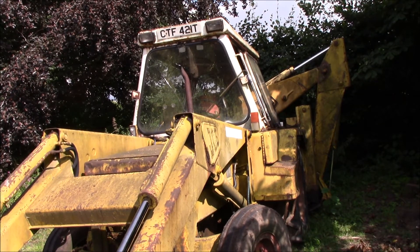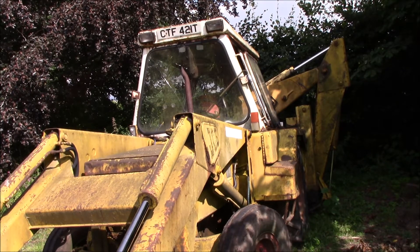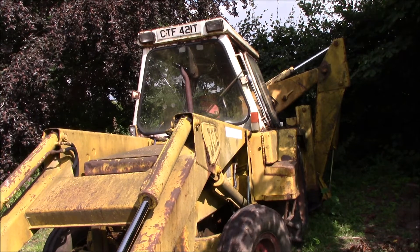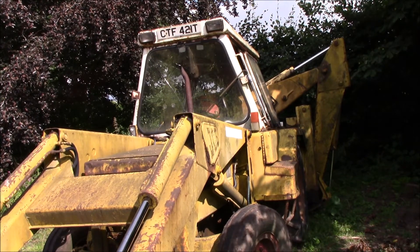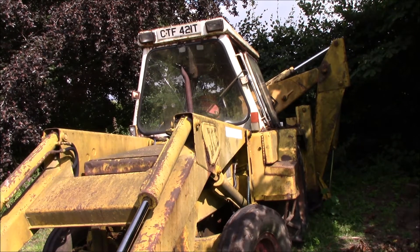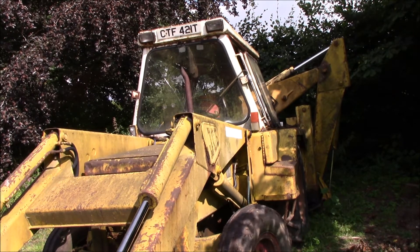It looks a bit rusty, but mechanically it's good. In fact in the last couple of years it's had a new clutch and a new alternator. It might look rough, but it does the job. It digs and it drives and mechanically it's good.